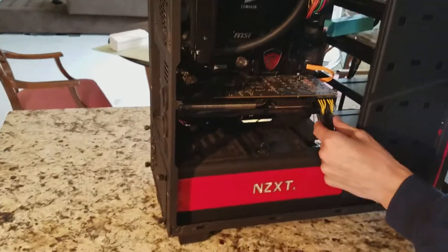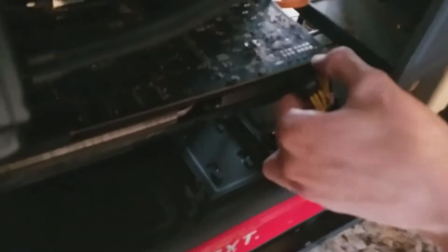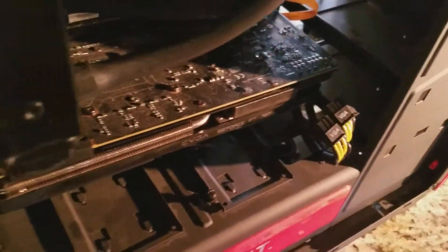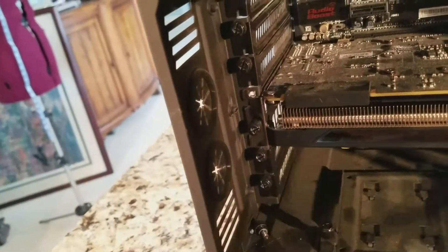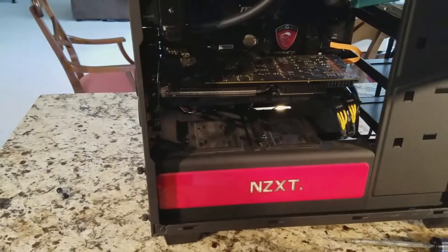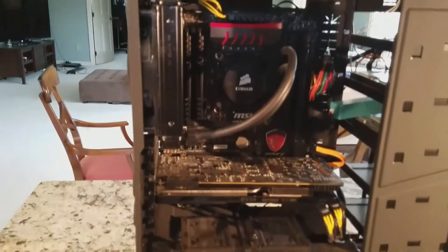This cable is what gives the graphics card its power, so you want to take these two things out. And then on the outside where you plug in your monitor — right now it's kind of secured in this place. It's still going to be secured, and you don't want to lose these. Look how dusty it is! Normally when you open up a computer and you haven't done it for a long time, it's going to be pretty dusty — that's kind of normal.